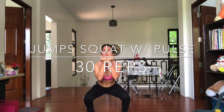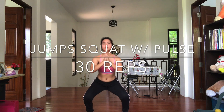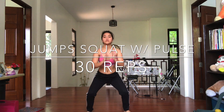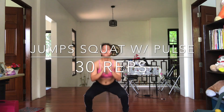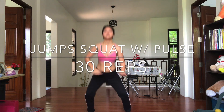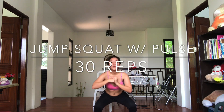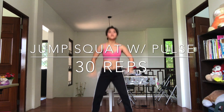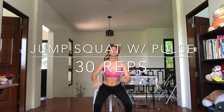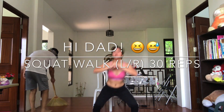Jump squat with pulse, 30 reps. Squat walk left and right, 30 reps.